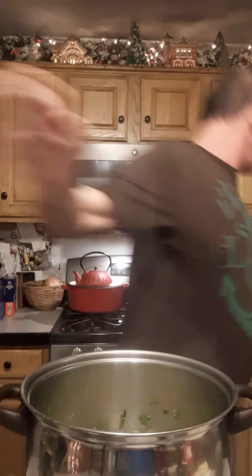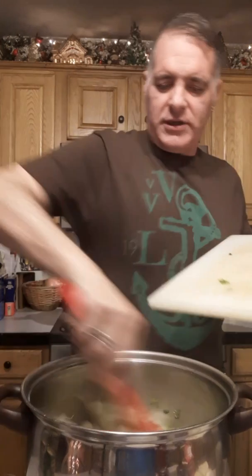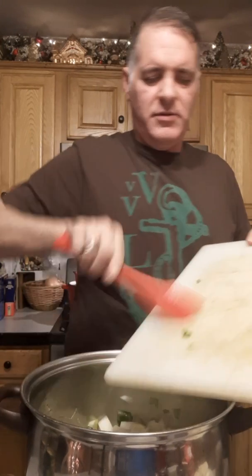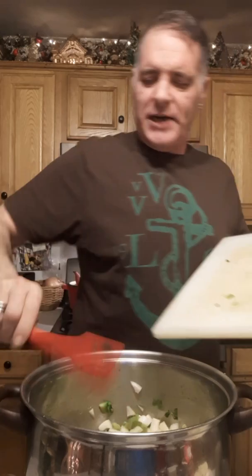Corn chowder is pretty easy to make. You start by sautéing your vegetables, then add your water. I'm going to use some chicken broth and some water, bring that to a boil, throw my potatoes in. I'm throwing in my onions now and just letting them sweat a little.